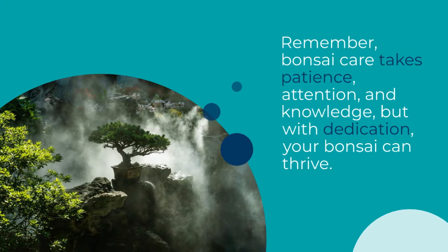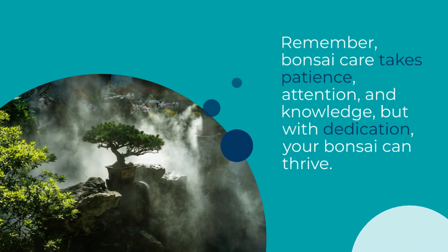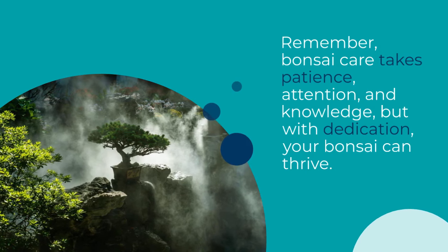Remember, bonsai care takes patience, attention, and knowledge, but with dedication, your bonsai can thrive.